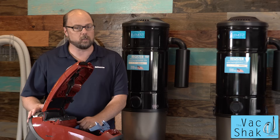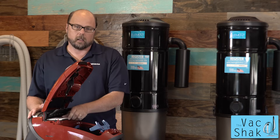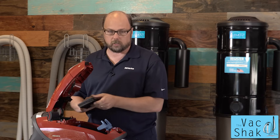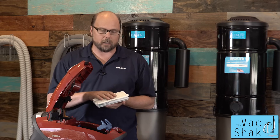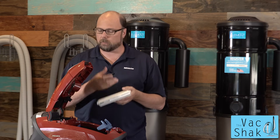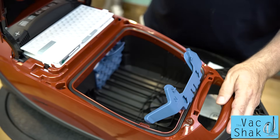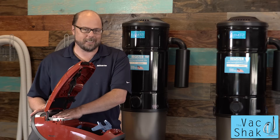For those customers that are using a HEPA filter, you're going to take out the electrostatic filter — that filter is not going to be needed. You're going to pull out the holder so that you have a place to insert the HEPA cartridge. HEPA is wonderful for anybody that has allergies, asthma, or any type of respiratory issues — you want to make sure you don't have any dust blowing back into the house. Miele is a completely sealed system, so once you insert the HEPA filter and snap it in place, you can rest assured you're not going to have any dust blowing back into the environment.